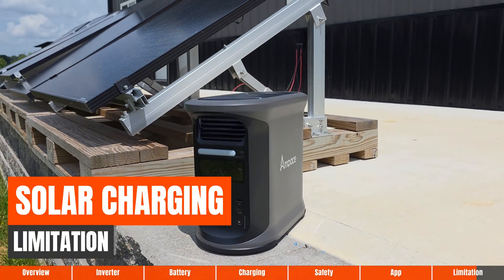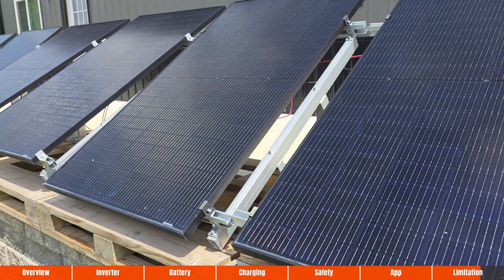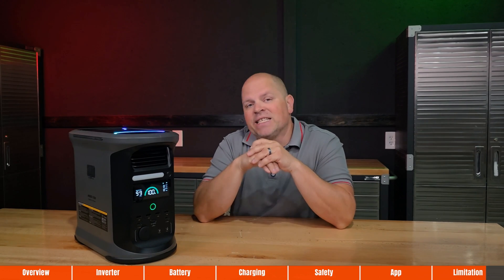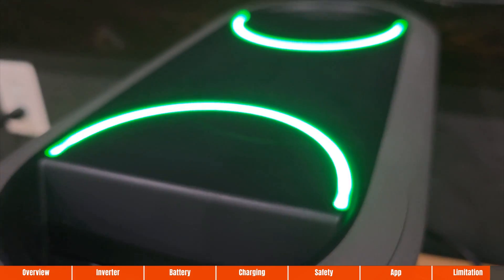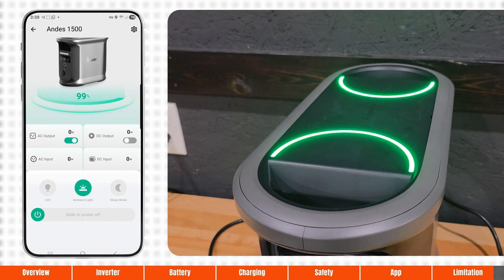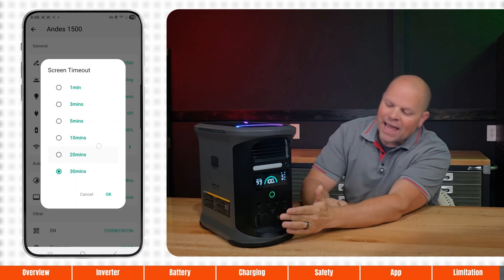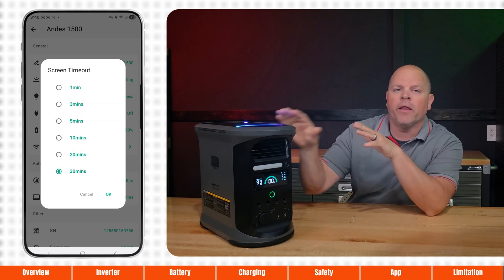I'd also like to see a little more solar input — 600 watts is fine for sunny days on the base unit, but it may fall short if expansion batteries are added, especially when capacity is maxed out at 11,696 watt-hours. A couple of things that could be updated easily: the ambient lights can be distracting while charging and there's no way to turn them off during charging — though I did find a way to toggle them in standby mode. My last picky point is that a never-screen-out option is needed; I like the screen on at all times when using a power station, and there was no way to do that from the app or the unit itself.